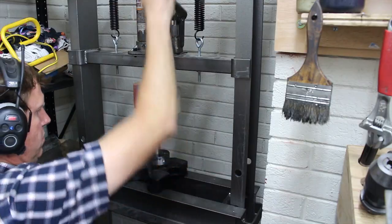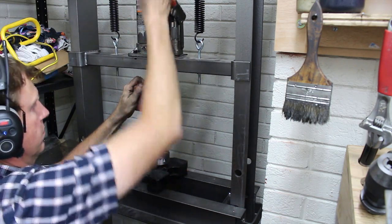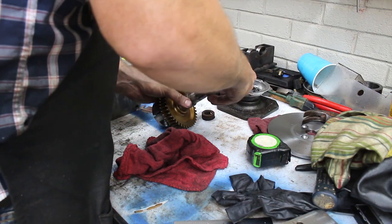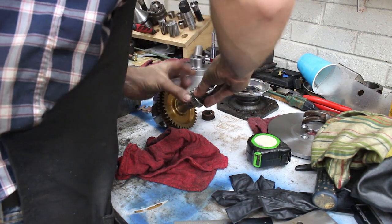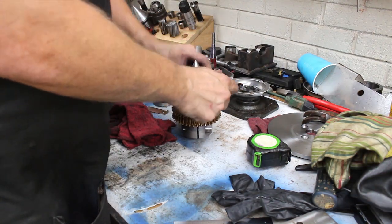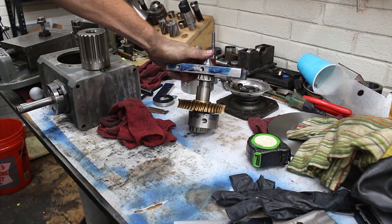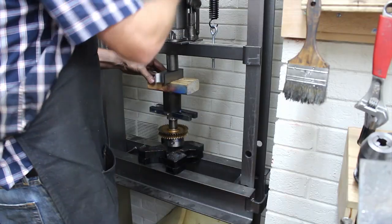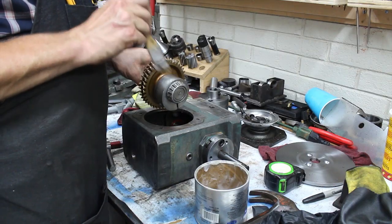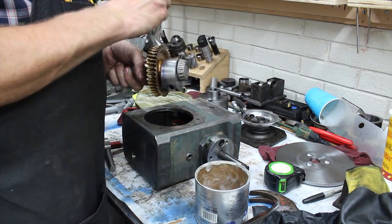I'm going to put it in a little bit. I'm going to go ahead and put it in the middle of the oven.